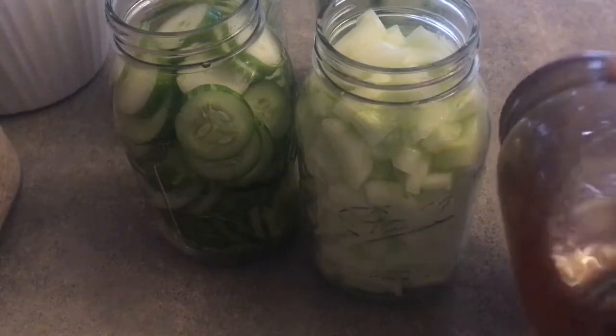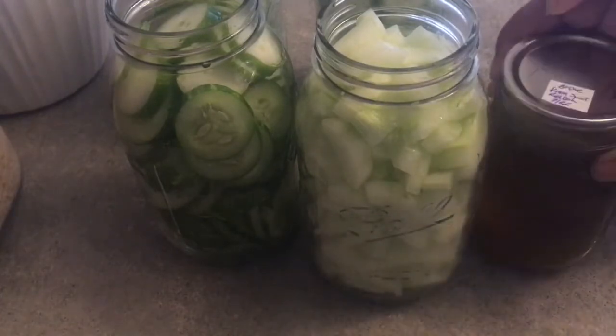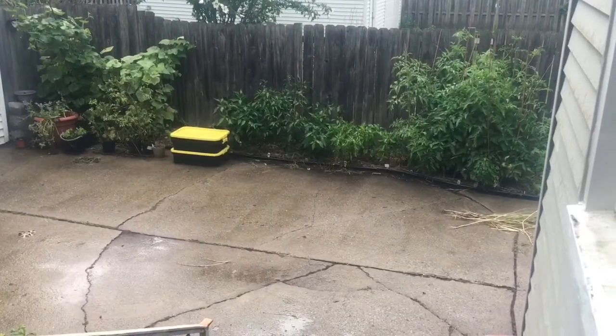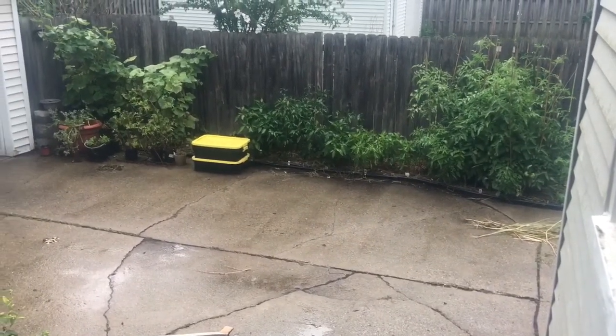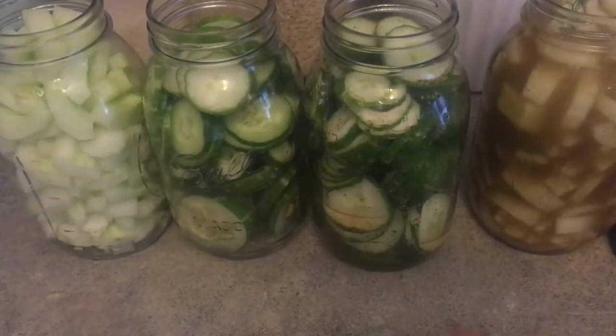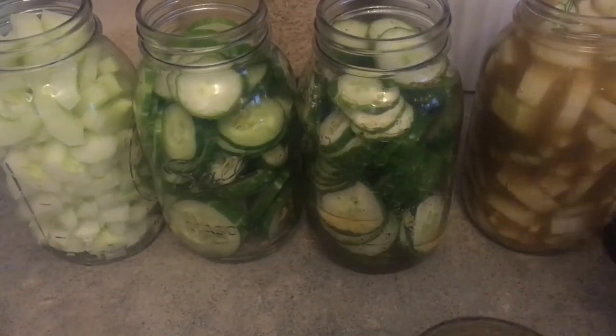The rain has begun and I'm going to dash out here really quickly to get some dill — I should have done this before the rain started. Okay, so my first two jars I'm going to put the brine from my sweet relish in. I've already put this one in and this is the one that has the dill in it.